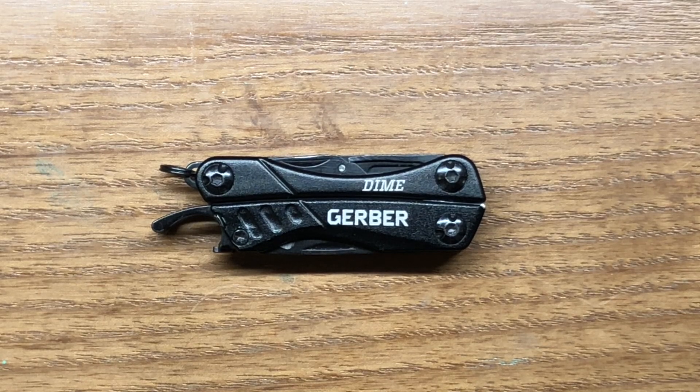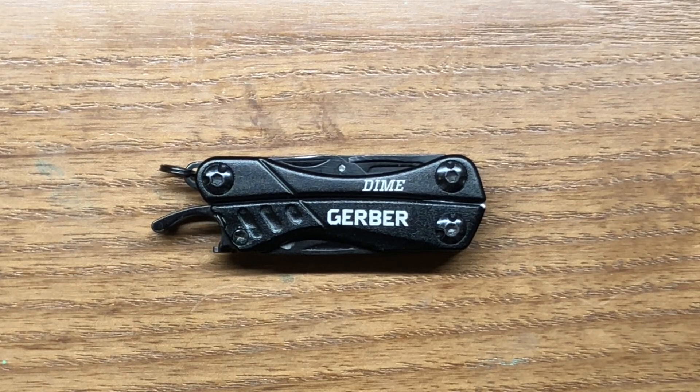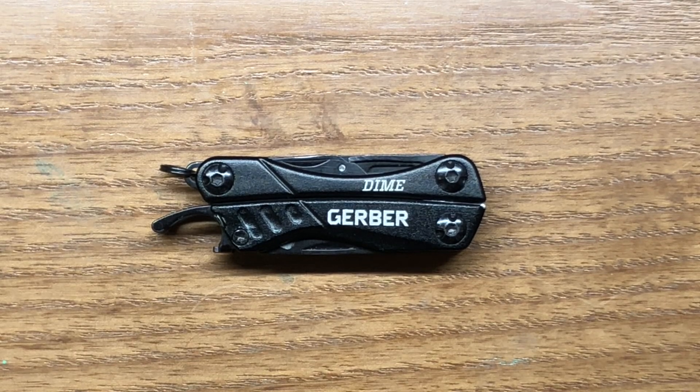Let's get into the specs of this little guy and we're going to go through the 10 different functions that it has to offer. Then I'm going to bring in one of its closest competitors, the Leatherman Squirt PS4. We're not going to do a full-on comparison but I'm going to show you a couple of small differences between the two and hopefully help you decide whether or not the Gerber Dime is the right multi-tool for you.